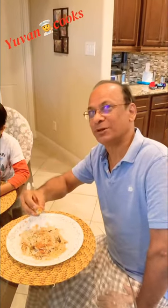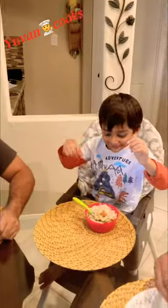Good job. It's good. Good job. I love you.